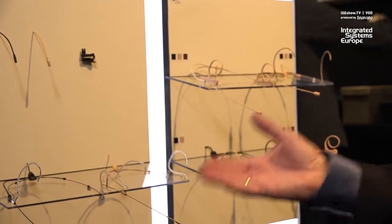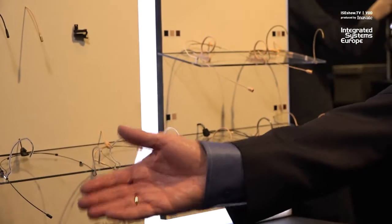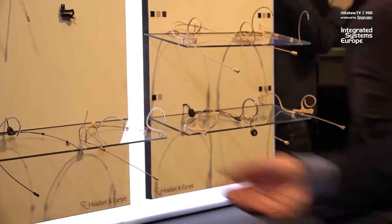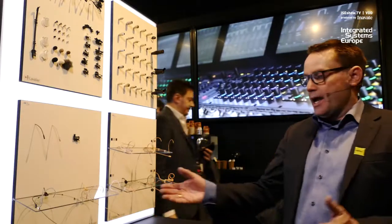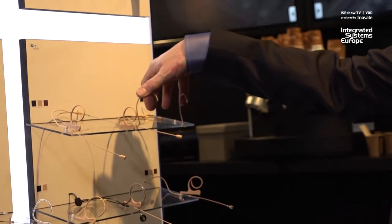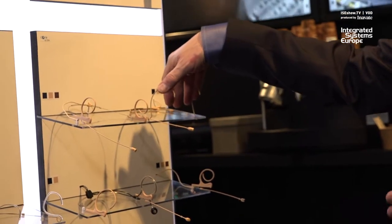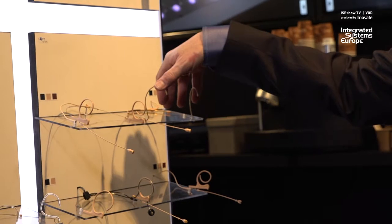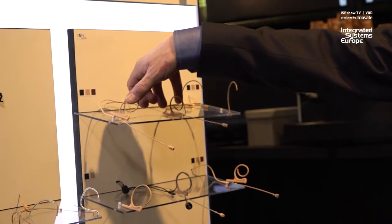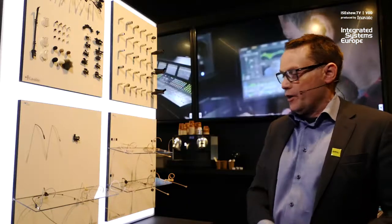They come in two colors, the black one and the beige one. The beige is really more golden. When we compare a headset like this, we typically compare it against our very famous and very old — still very, very strong in the market — 4066 or 4088 for the cardioid version, and the flexible version like this one that has also been out for a number of years.